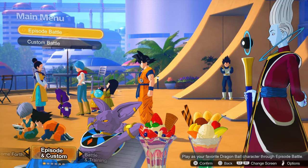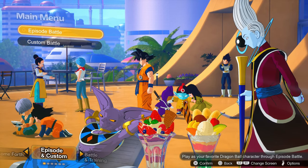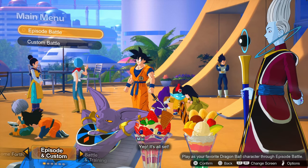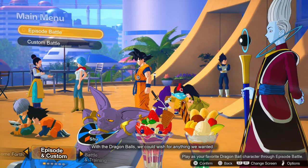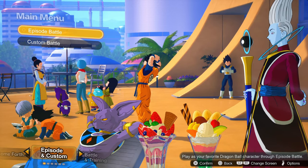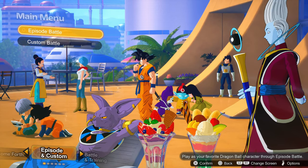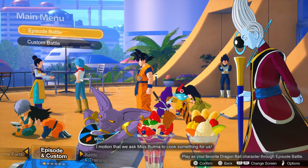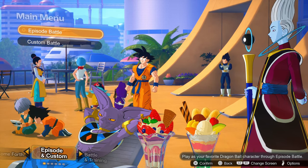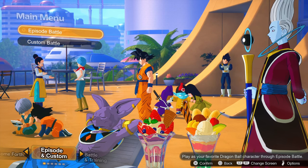You go through the story of Dragon Ball and Dragon Ball Super with a bunch of different characters and their key moments. Because it's split up by character, you'll play as Goku and do some Saiyan saga stuff, then jump straight to the next moment he's relevant in the Namek saga. So if you're playing just Goku, you'll skip huge parts of the story. For anyone wanting to learn about Dragon Ball through this game, it's not that great because you won't know which characters to switch to to get the relevant story beats.